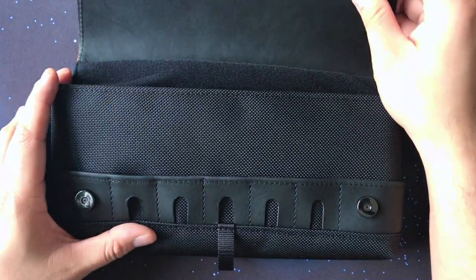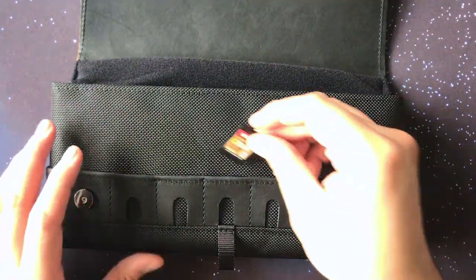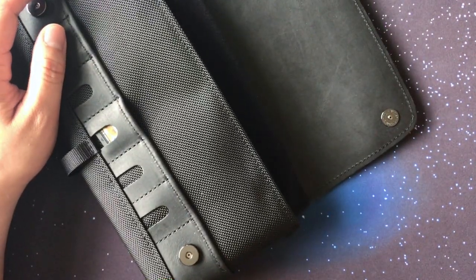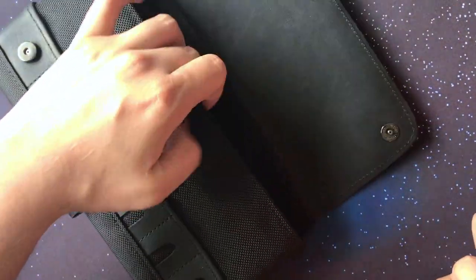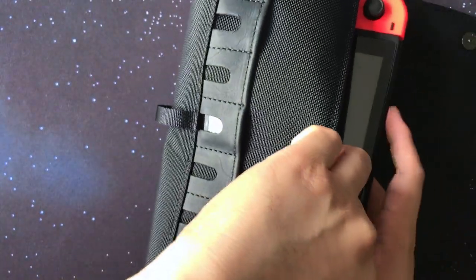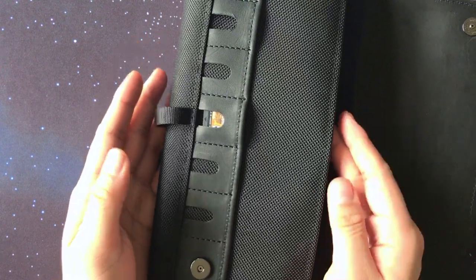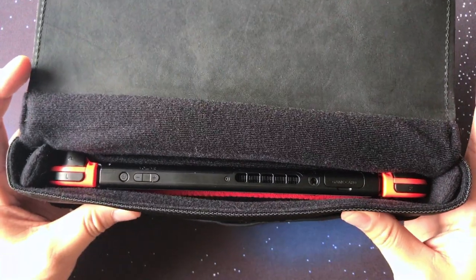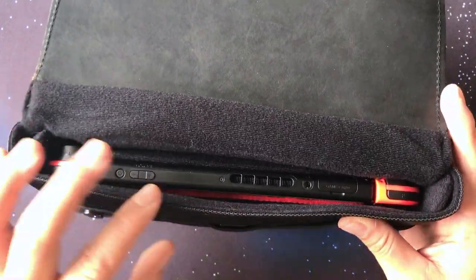As you saw earlier, you can easily put a Switch cartridge into the cartridge slot, and now let's go ahead and put an actual Nintendo Switch into the case. You can definitely tell how sleek and slim this case is since the Switch fits really nice and snug inside the center pouch without much give.